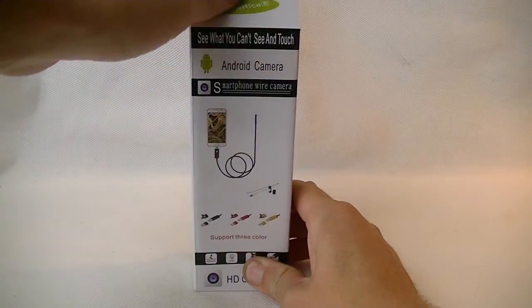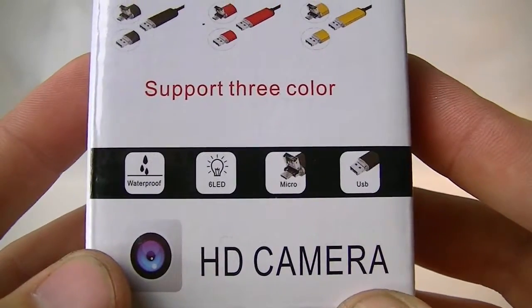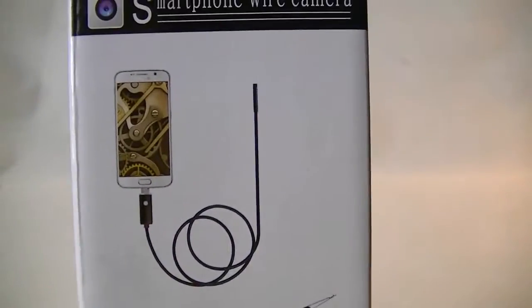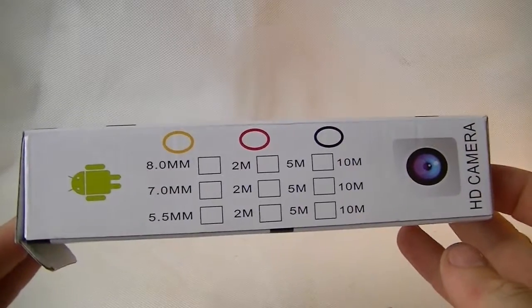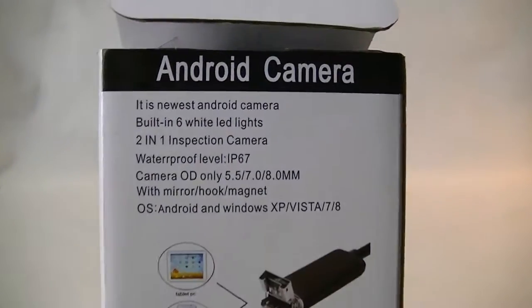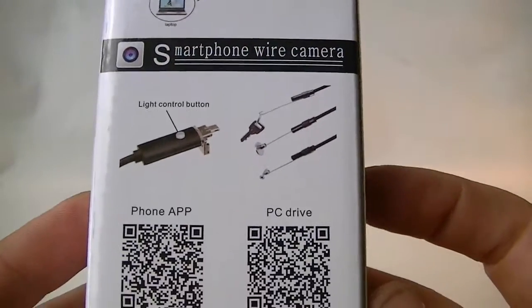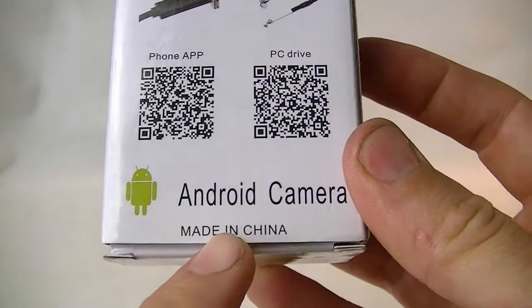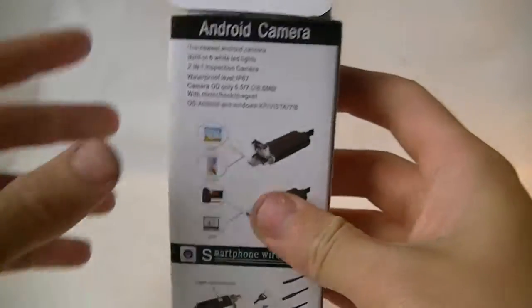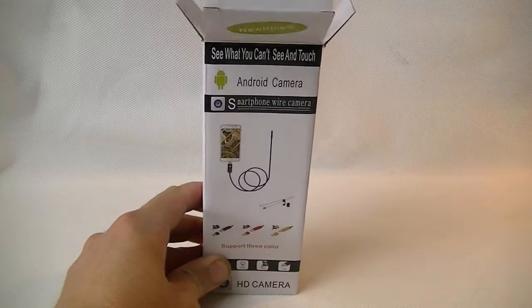Ultimately what this is is a waterproof endoscope or borescope, with the ability to plug it into your Android smartphone. This supports Android phones with USB On-The-Go, which basically means you can plug a USB device into the phone and it will be powered, and PCs that have the UVC function. You can install a camera app called Camera FEE from the Google Play Store. It works on phones such as the Samsung Galaxy S4, S5, S6, S7, Note 2, 3, 4, 5, HTC M9, M9 Plus, M8, LG G4, and others. For PC use it needs Windows XP or lower without any software install; Vista, 7, 8, or 10 requires installing software from the manual.